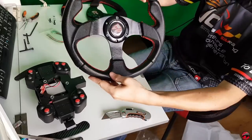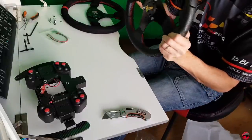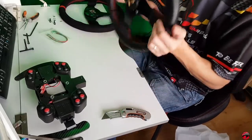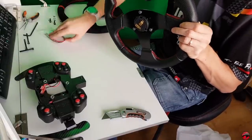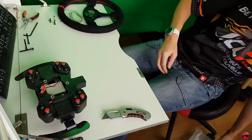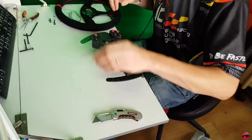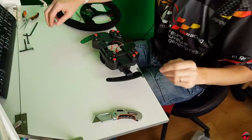All right, I'm going to add it. So what will change, it's the same thing, but here it is. I'm going to put it in. Quick release.